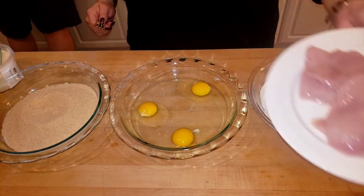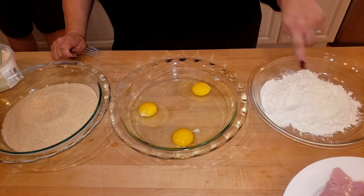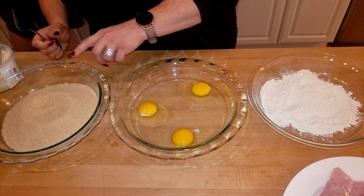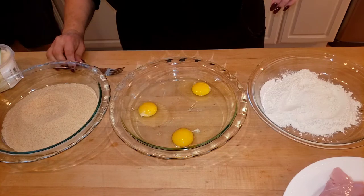I'll show you what our dredging station is: flour, eggs, and plain bread crumbs. Let me do the flour real quick.